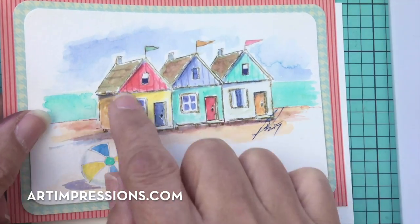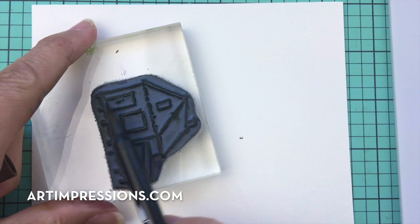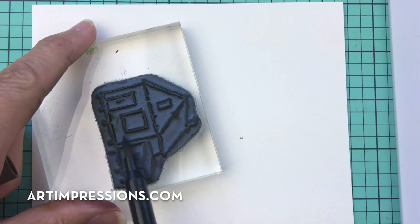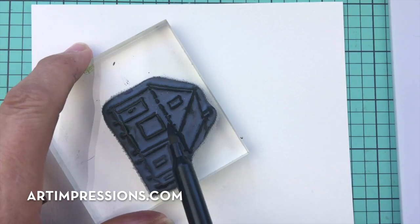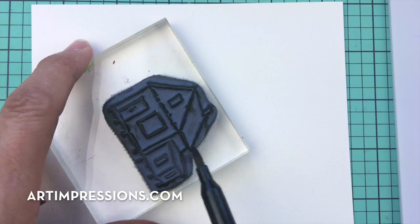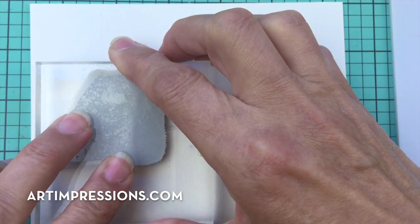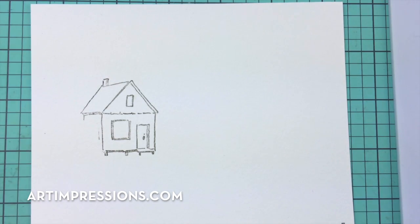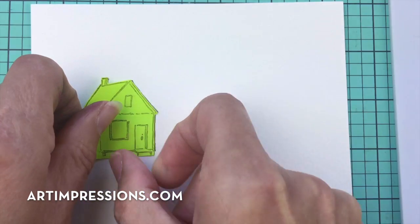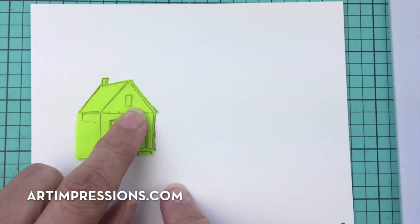We're going to start with sepia — we're going to ink the basic image with the sepia, just the main part of the stamp, not the little lean-to section. You can either ink the whole thing and rub that off, or carefully leave it off. Start over to the side to make sure we have enough space to add all three cabins. I've created a mask by stamping this image on a little post-it note so I can cover my cabin.